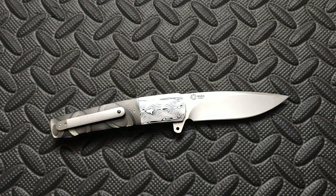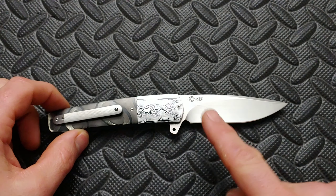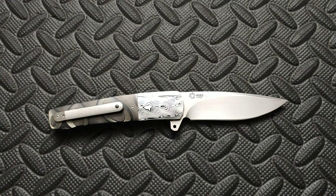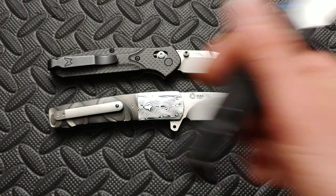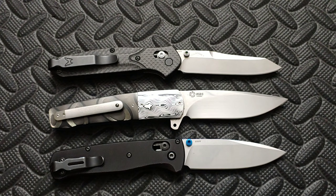This knife is around seven and three quarters inches long with a three and three eighths inch blade. It really is very comparable to the Benchmade 940-1, but it's a little bit bigger than the Benchmade Bugout. There's your size comparison.